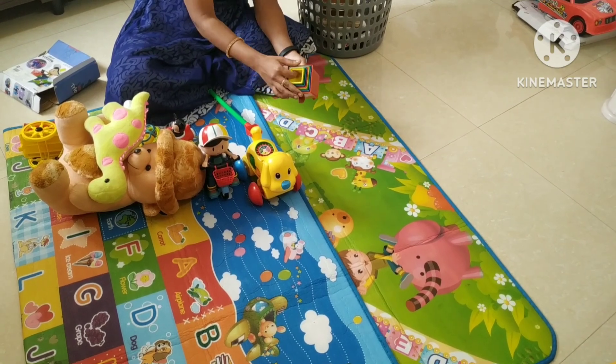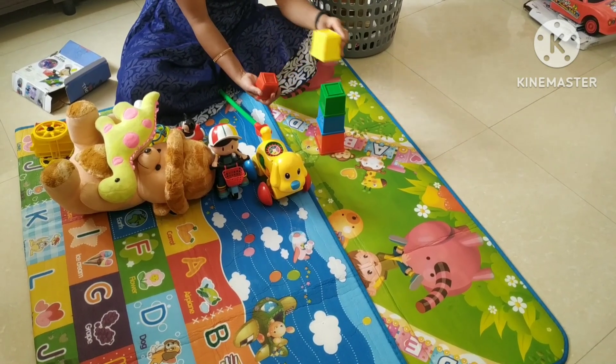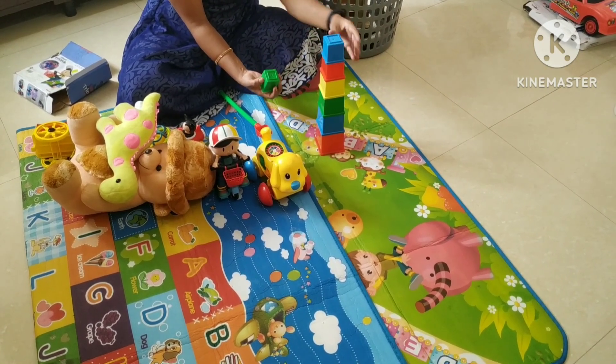We will take our stacking cups. We will also learn our colors with the stacking cups. Next, we will take our big ones, small ones and the identification.